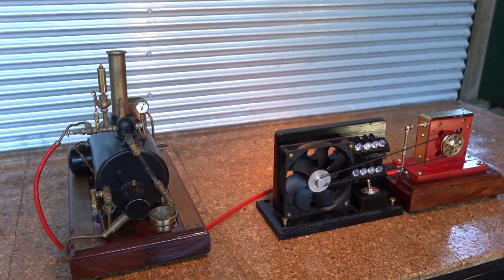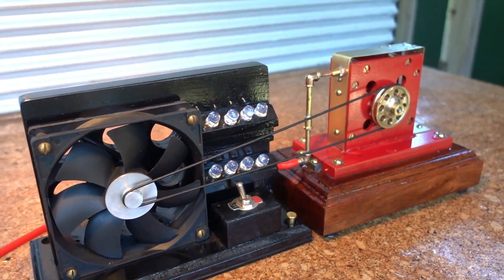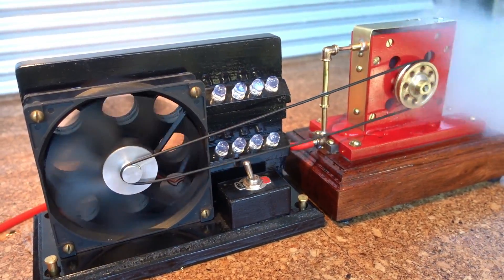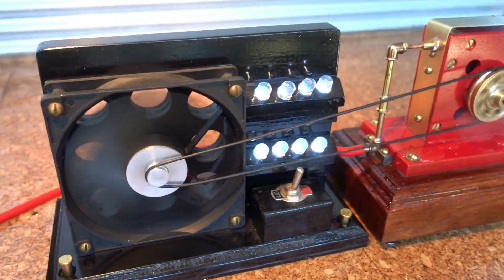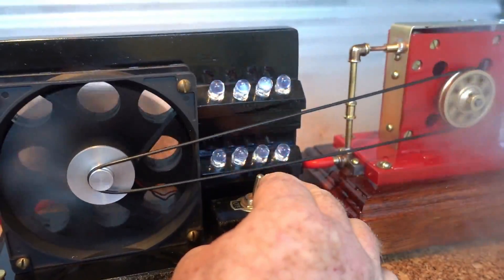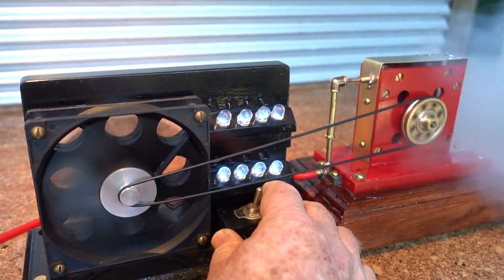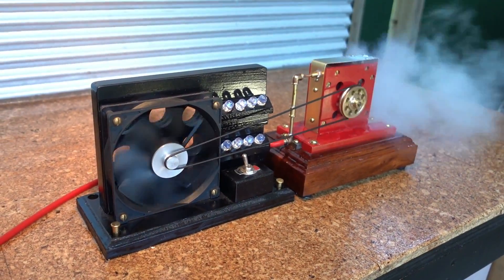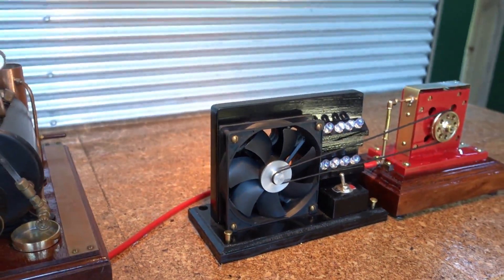Okay, back again, pressure's built up. I've got the switch on — off at the moment. Let's see what happens, just not sure if there's going to be enough torque. Pretty happy with that, actually — it did work! Okay, I'm going to let that build up once more.